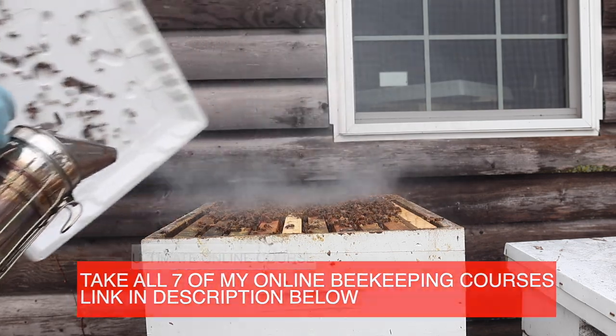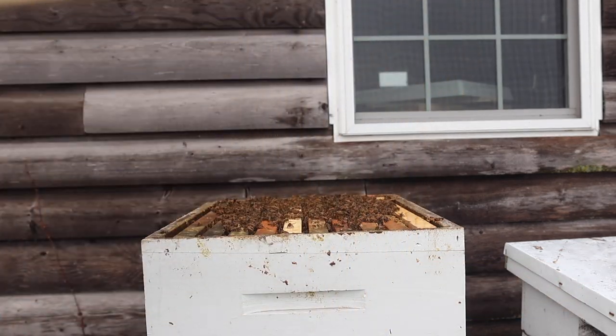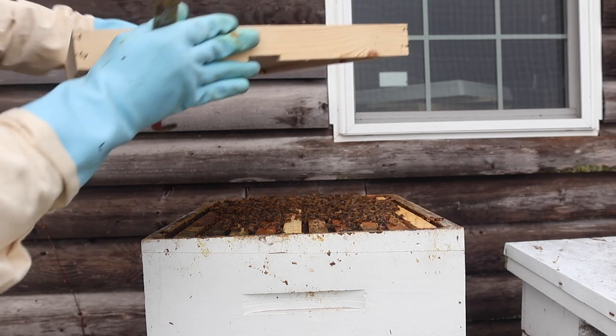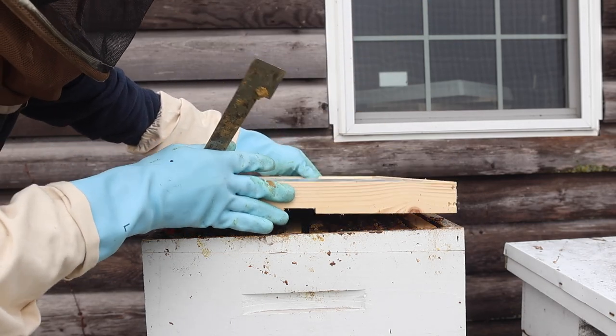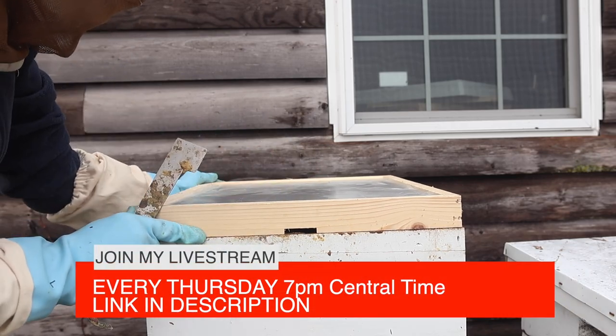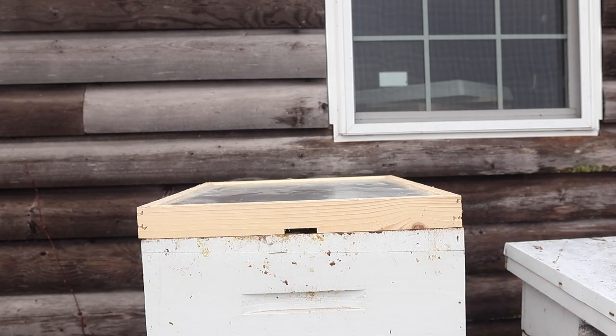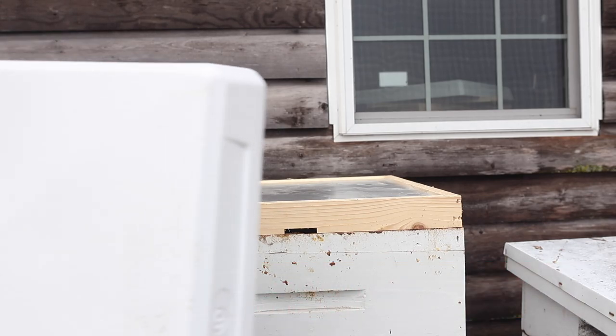They're up there at the top. April the 5th, I'm putting another winter bee kind on to feed them. They ate the other one in just three days. Knock these bees off the top back into the bottom board.